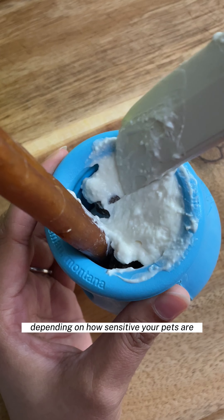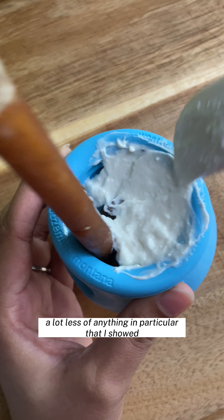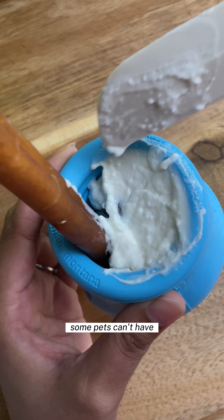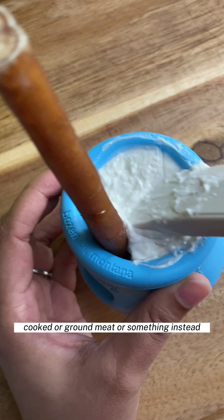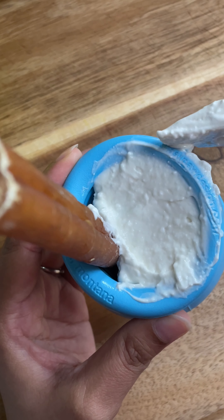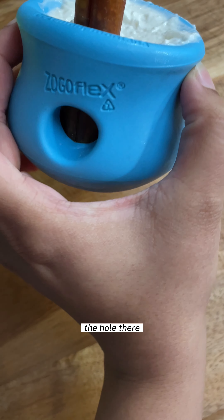I cover that up and that's pretty much it — that's how we layer it. Depending on how sensitive your pets are, you'll want to use a lot less of anything in particular that I showed, or just not use it at all. Some pets can't have any of these dairy products, so you could just use cooked or ground meat instead. But this is all I do. That's it — one and done. There's nothing oozing out the hole, and that's the small one.